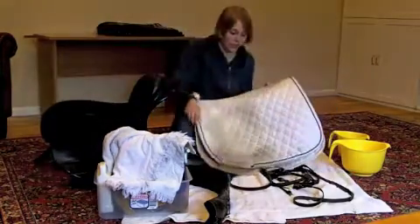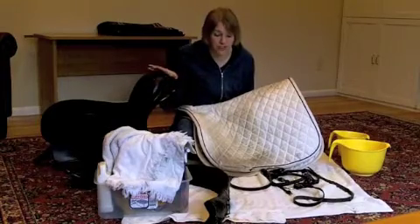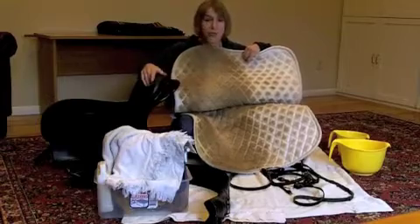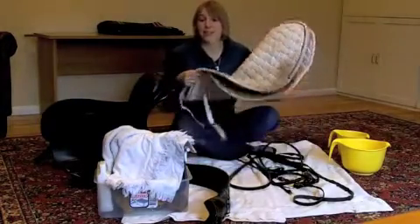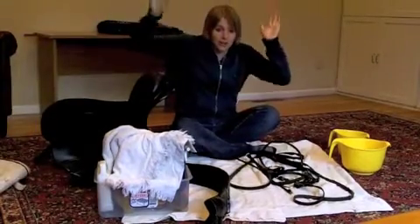Saddle pads are actually around to keep your saddle from getting as dirty as the saddle pad does. If you look on the inside, you can see all this dirt would have been on my saddle, but instead it's on my saddle pad. The nice thing about saddle pads is you can throw them straight into the washer and they get clean, so that'll go into the washing machine.